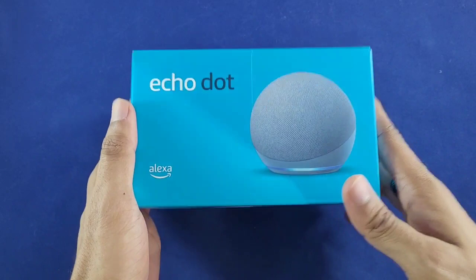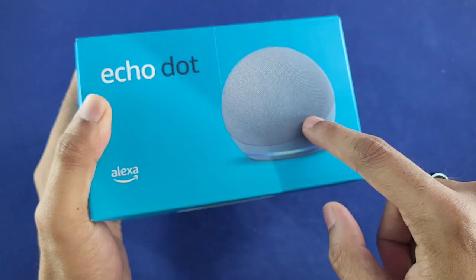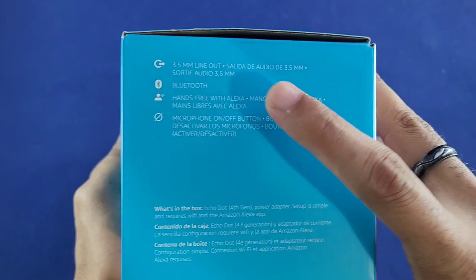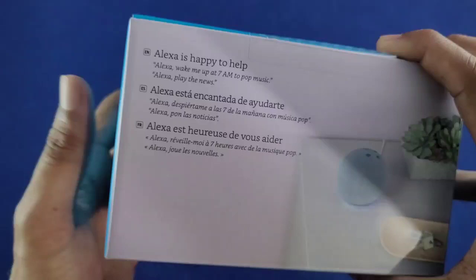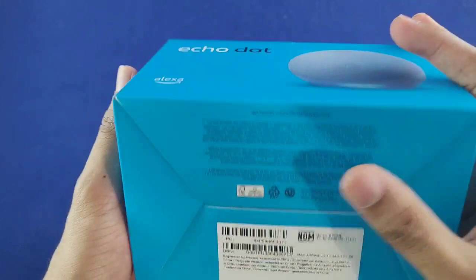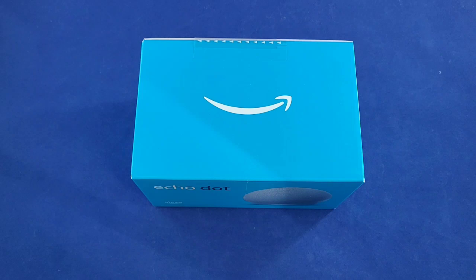Let's take a quick look at the packaging. We have an all-blue box with black and white writing and a picture of the newly designed Echo Dot. On this side we have some features the speaker will come with: the 3.5mm jack — which is surprisingly still included — Bluetooth, hands-free with Alexa, and of course you can mute and unmute your microphone. On another side we have examples of what you can ask Alexa. Pretty clean and simple box, similar to the Echo Dot 3.